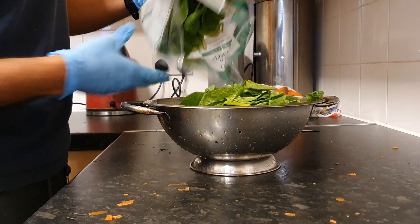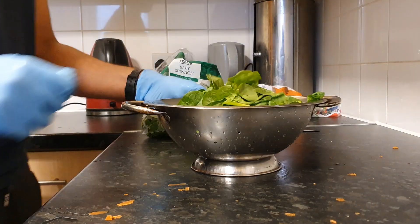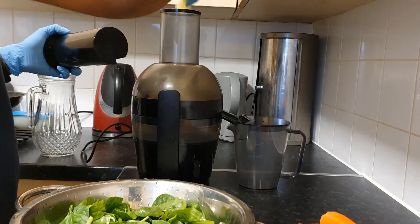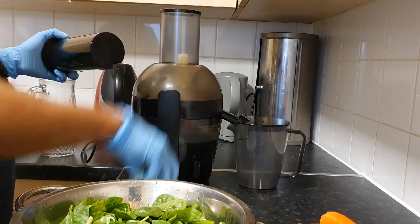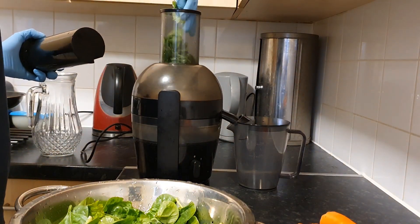Unless you want it to taste a bit zesty, of course, but I've never tried that. Then move on to washing the spinach, and then we're ready to start putting all the ingredients into the juicer. I'll start with the soft ingredients first.